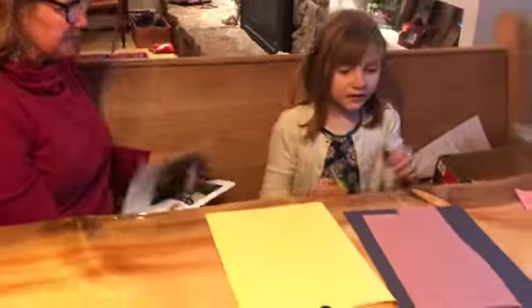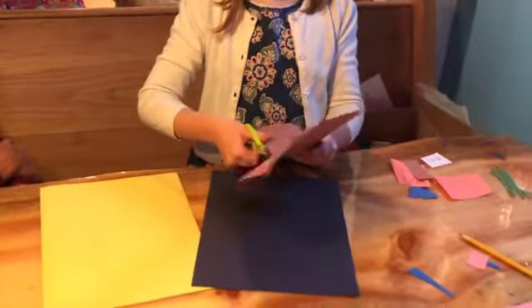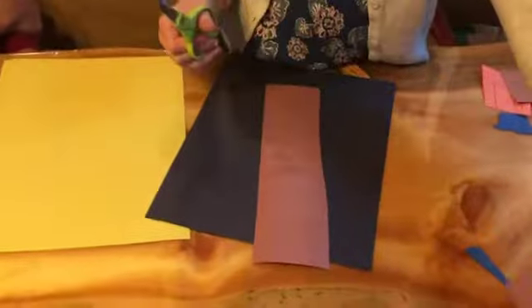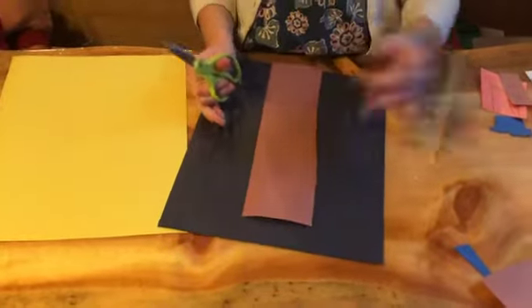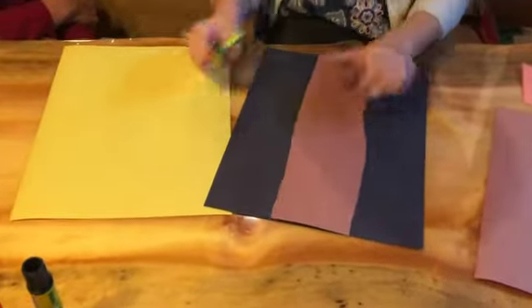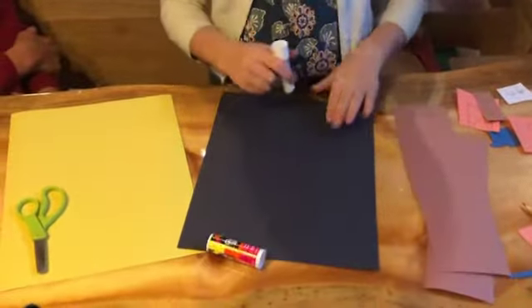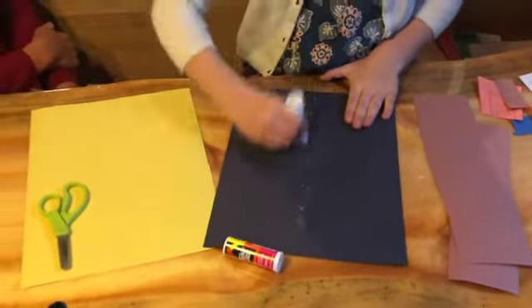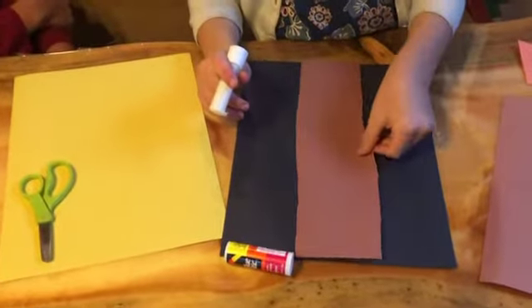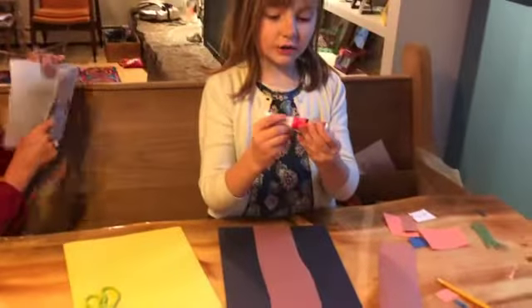Our first step is to make the path that she's walking on. Get some brown paper, or you can color some paper brown, and cut a strip of it off. You might want to save some for her cottage too. Just run it through like that, and we have our pathway to set up her adventure on.